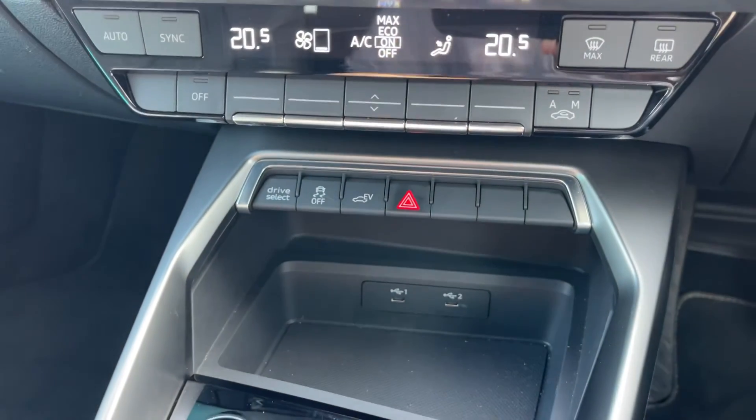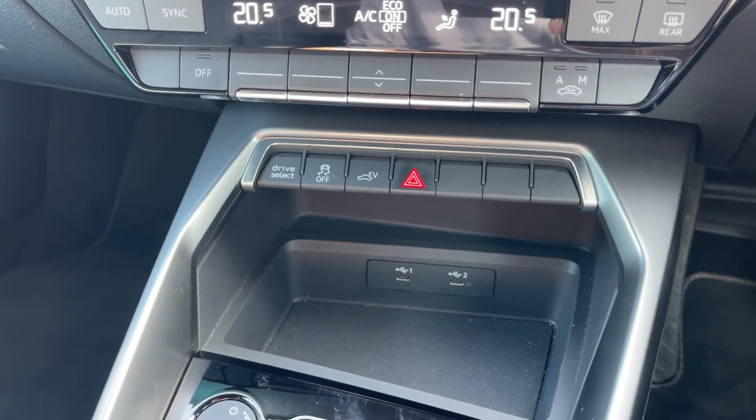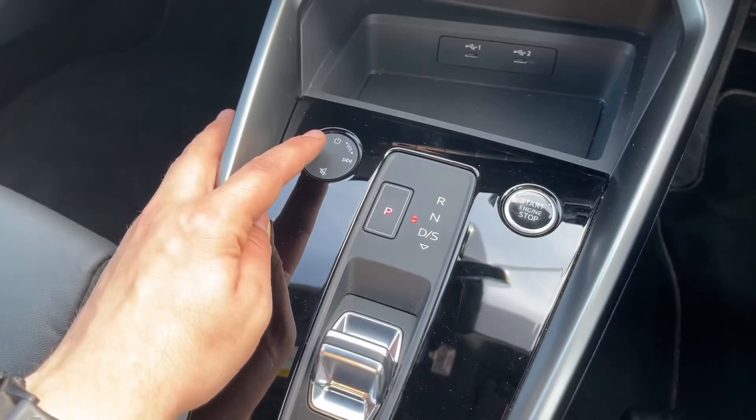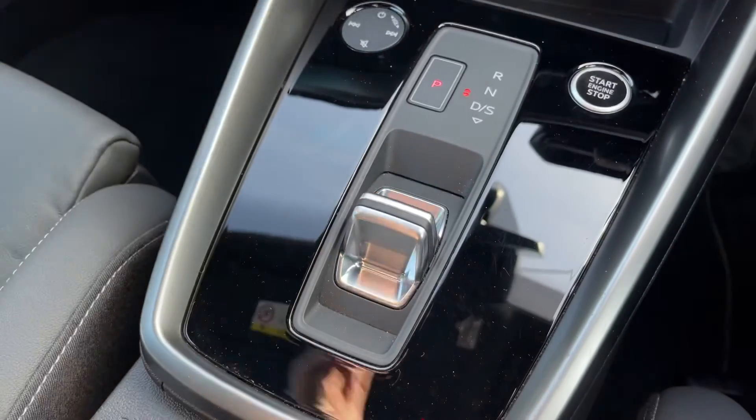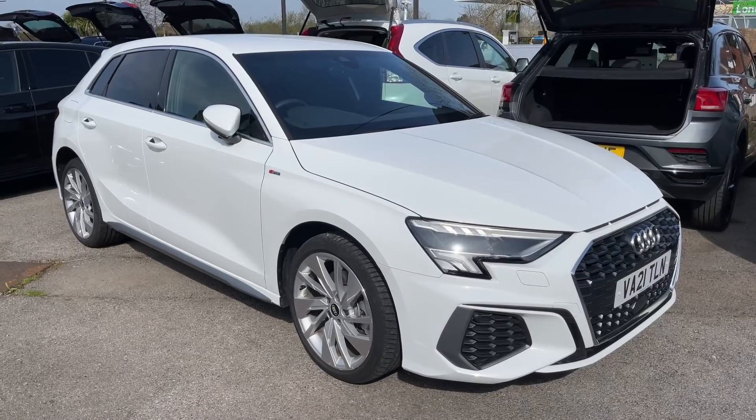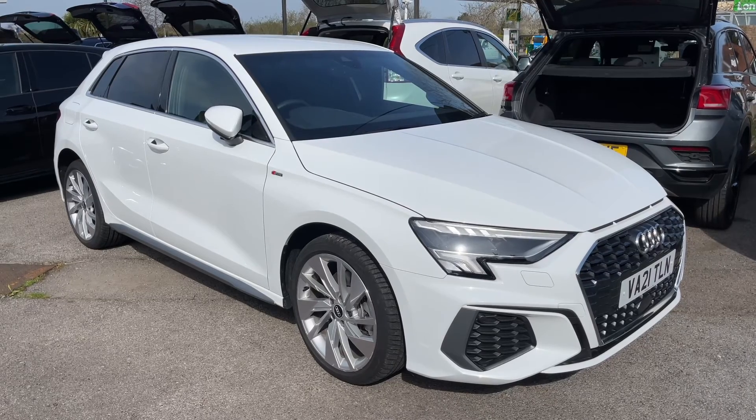We then have some storage just here, along with two USB-C inputs as you can see. There's also the volume for the stereo, the start/stop button for the car, and the gear lever for the fully automatic gearbox.